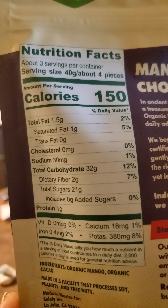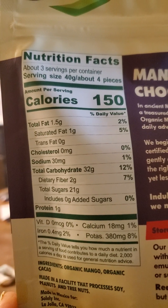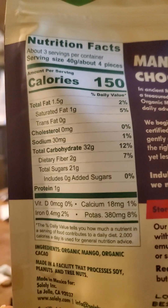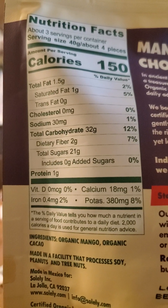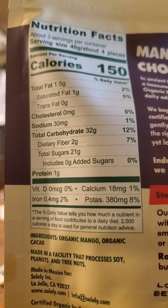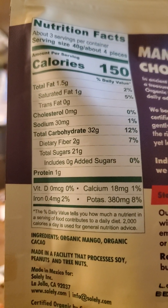And the nutrition facts: 150 calories in four pieces. One and a half grams of fat, of which one is saturated — that means they use cacao butter. No cholesterol, but 30 milligrams of sodium, 32 grams of carbs, 2 grams of dietary fiber, 21 grams of sugars that are not added, and 1 gram of protein.